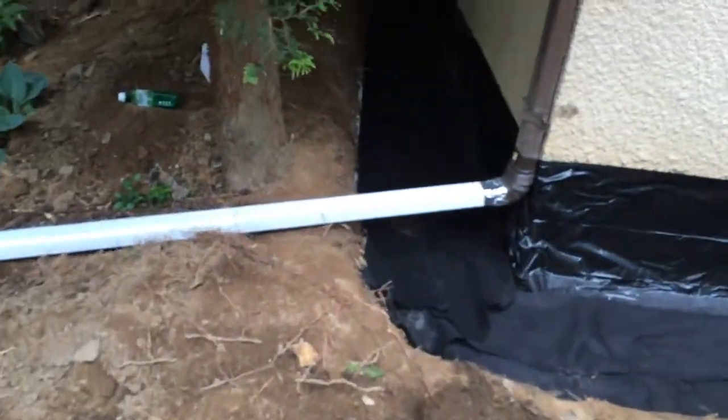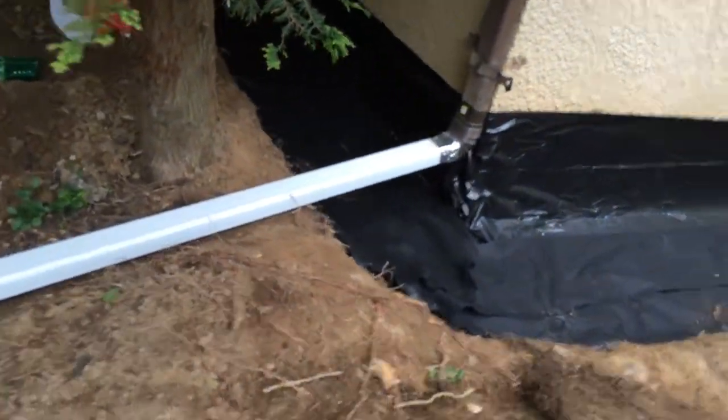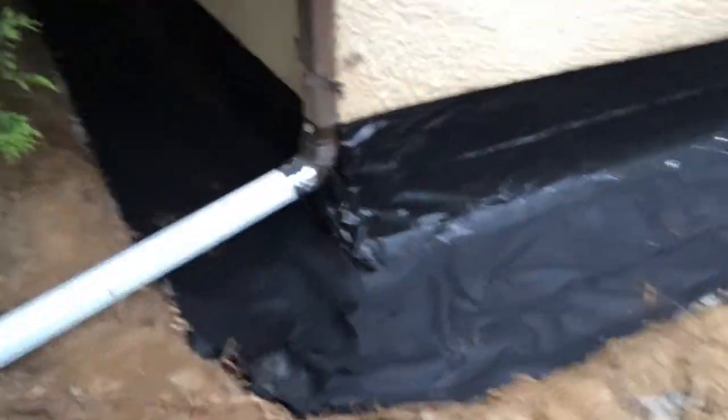You can see the guys are cutting it right now, and then we have all this dirt right here that has to go back. We'll level it all out. We got to put some plants back. We put a new downspout in, as you can see. Get ready to throw the dirt in right now.